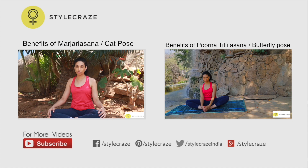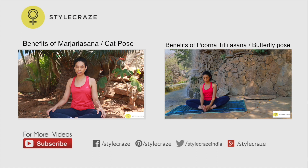Marjaryasana improves the flexibility of the neck, shoulders and spine. It also tones the female reproductive system.